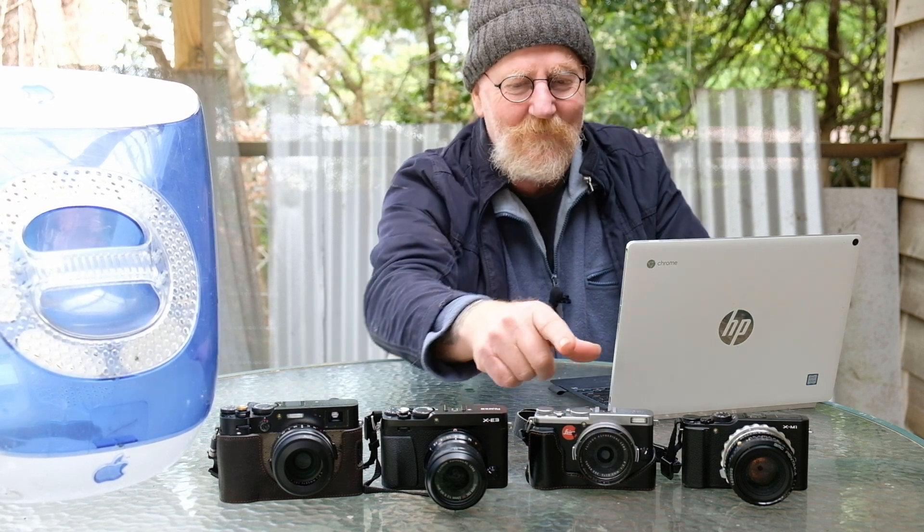Same with the X-Trans 2 here in my X70 — it's the same as in the X-100S, the X-E2, the X-T1 and the X-E2S. Identical. The only difference being this is a fixed lens, so you're stuck with that. The X-Trans 3 sensor in my X-E3 is the exact same as in the X-Pro2 and the X-T2, which I'm videoing on right now. Same processor, same sensor. You can change the lenses and use the same lenses — you won't be able to tell the difference. The X-H1, top of the line — same processor, same sensor. Use the same lenses and you'll get the same image.